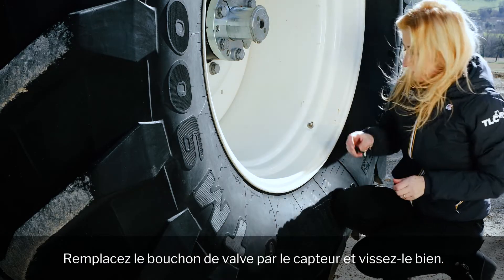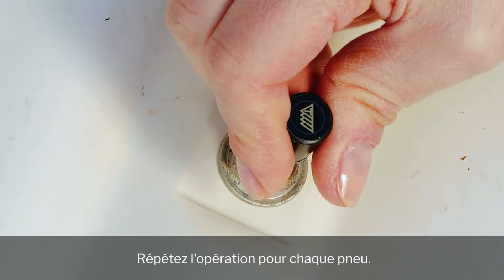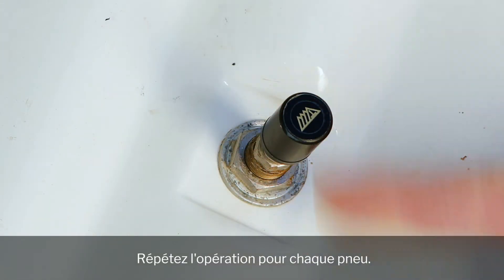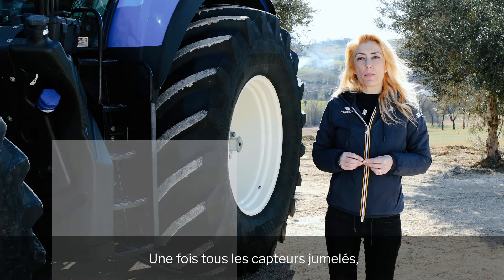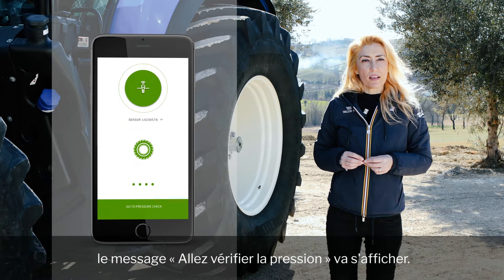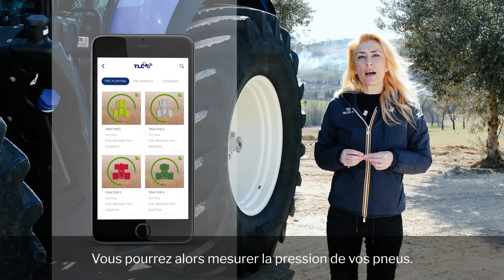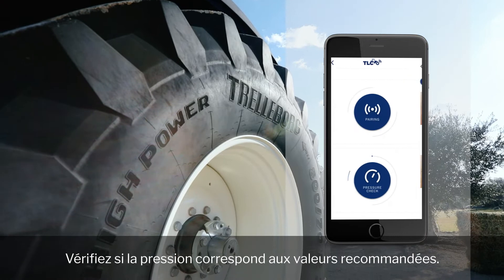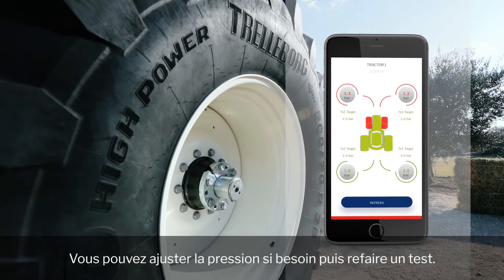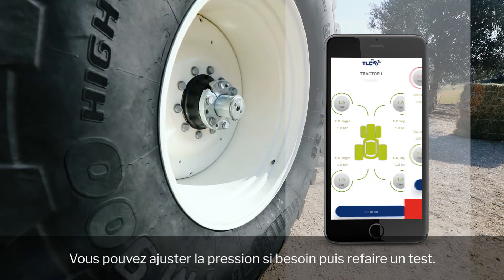Replace the existing cap with the sensor and screw it well. Repeat the same operation for each of your machine's tires. When all sensors have been paired, you will see the green message 'go to pressure check', following which you can now start measuring the pressure of your tires. Check whether the pressure corresponds to the recommended targets. If needed, adjust the pressure and run the check again.